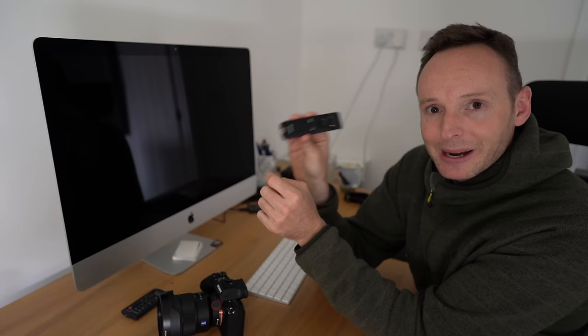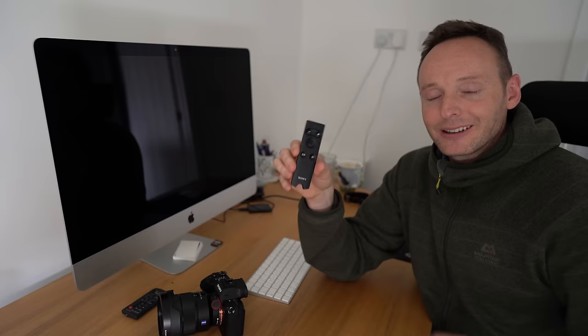That's pretty much the basics of the Sony RMT-P1BT remote control. I hope you found that helpful — a thumbs up would be appreciated. Please check down in the description field where you'll find links to my Sony A7 III, a6400, and A9 accessories guide, as well as the Facebook groups I run for Sony Alpha Shooters. Until next time, happy shooting!